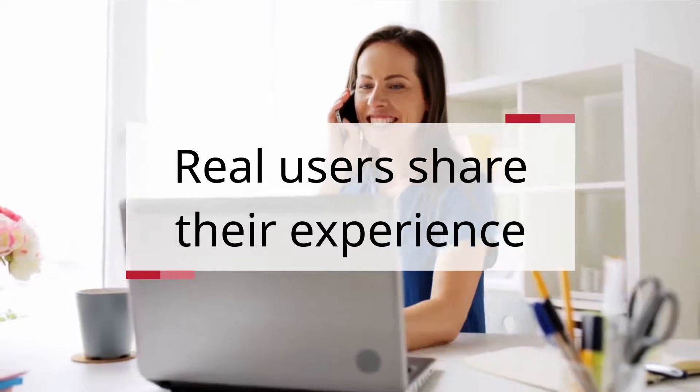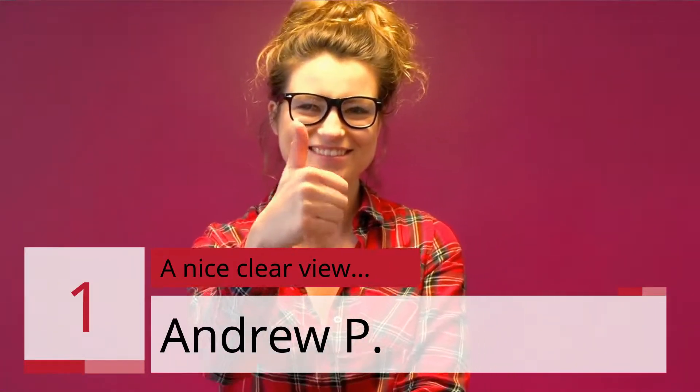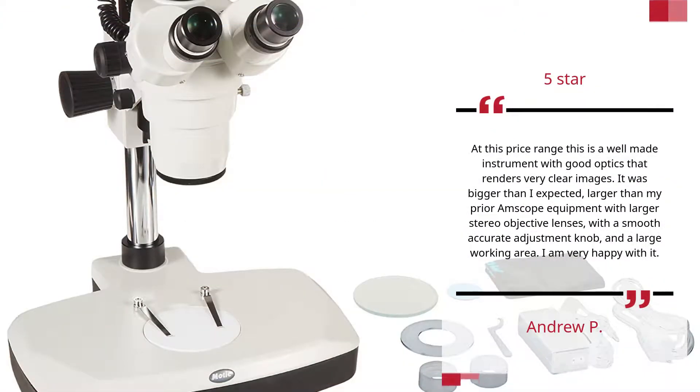Real users share their experience. Number 1: "A Nice Clear View" — 5 Stars. At this price range, this is a well-made instrument with good optics that renders very clear images. It was bigger than I expected, larger than my prior Amscope equipment with larger stereo objective lenses, a smooth accurate adjustment knob, and a large working area. I am very happy with it. — Android P